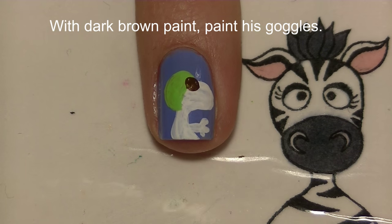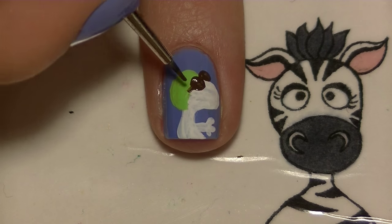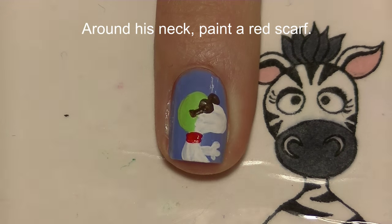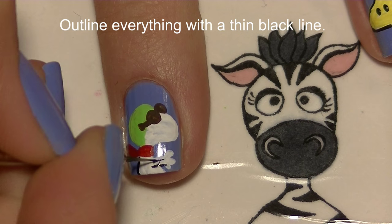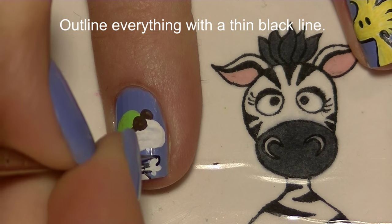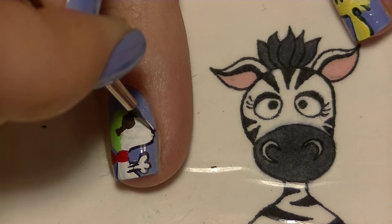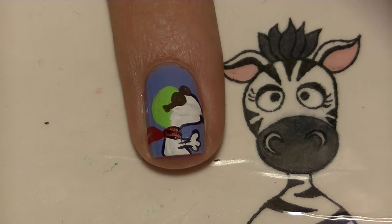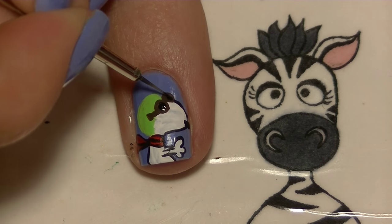Using dark brown, paint his goggles — start with one circle and then another on top of his head so it looks like they're going up at an angle, like they're on his head. Around his neck, give him a red scarf with the tails of the scarf going out towards the back, to make it look like he's in motion, like he's flying. Then outline everything with a thin black line, add his nose, and add little circles inside each goggle to show where the lens is.